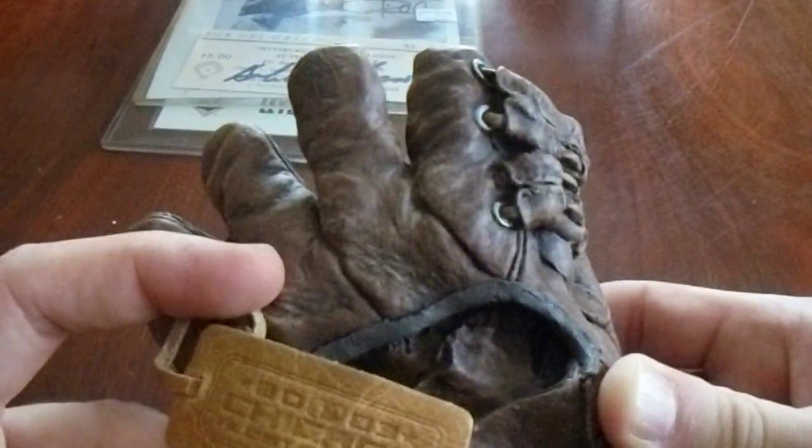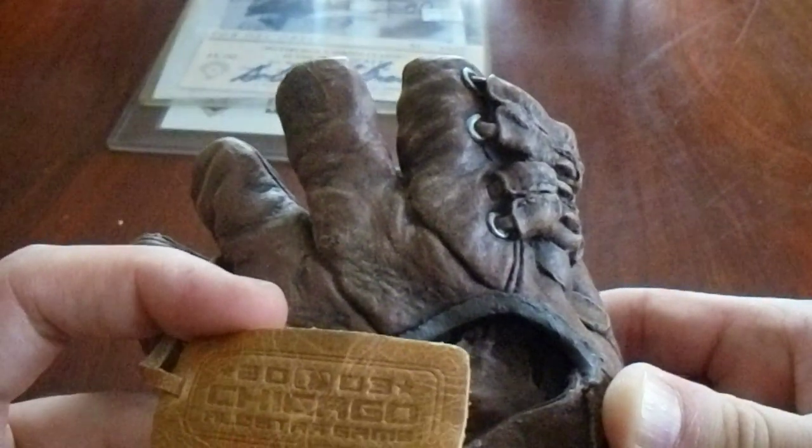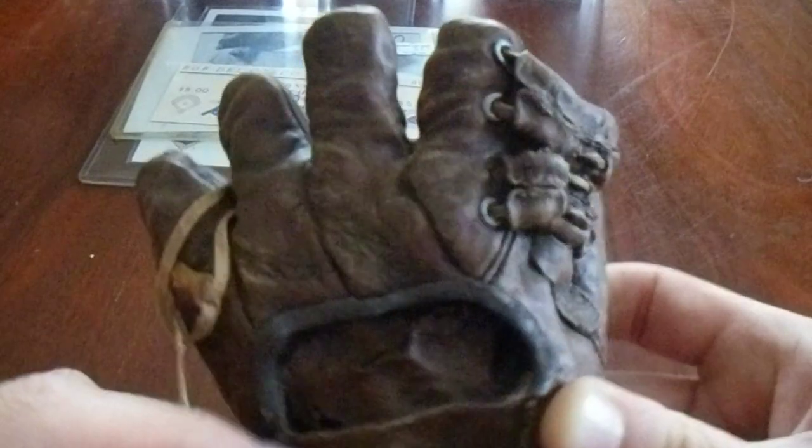This company that made it — yeah, 2003 Chicago. Can't really read that — oh, All-Star Game. So apparently this must have had something to do with the 2003 All-Star Game. In any case, really, really cool item right there.